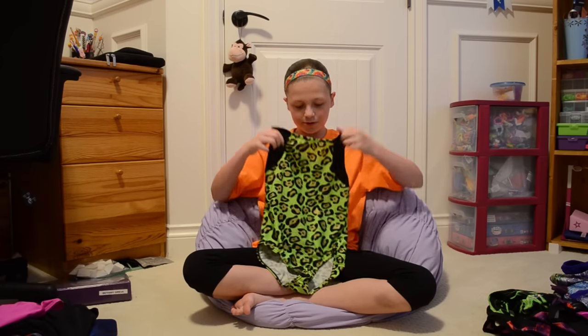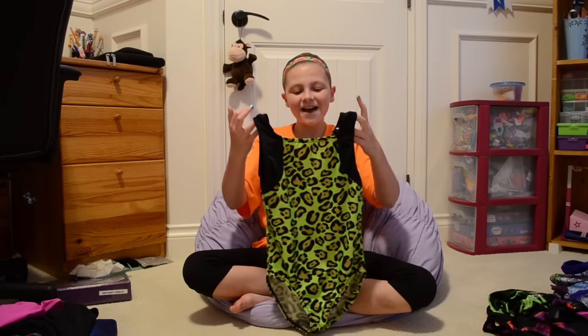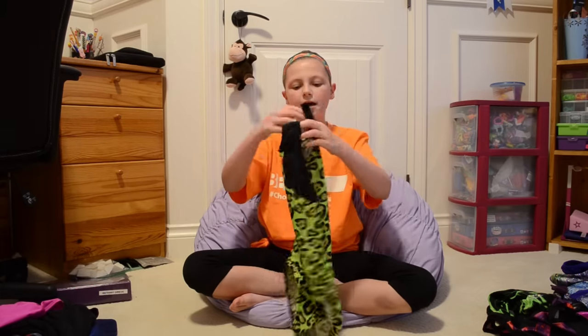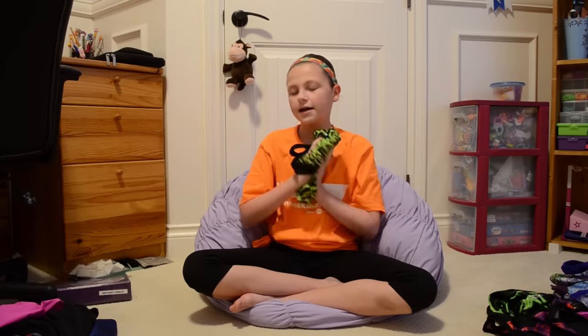This is basically the first leotard I bought myself. It is from Dance For Solutions — one day I was looking online and I saw it. At the time I only had the unitards, so I wanted one without shorts, and I begged my mom for like a year. Every day I checked the website to see if it was still there. Eventually she said fine, and it's really cute — it's green with golden leopard print. It still fits me; I just don't wear it often because I have all these other awesome leotards.